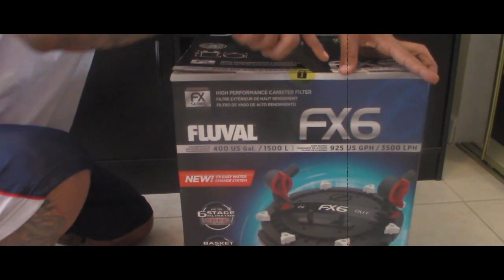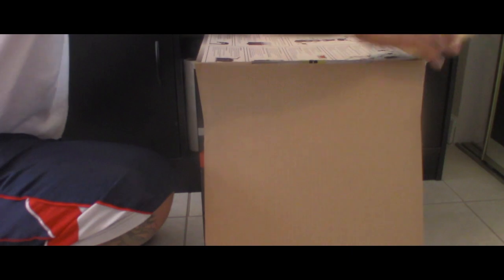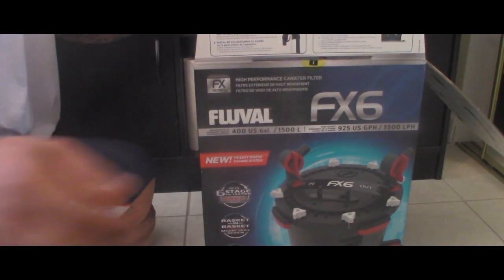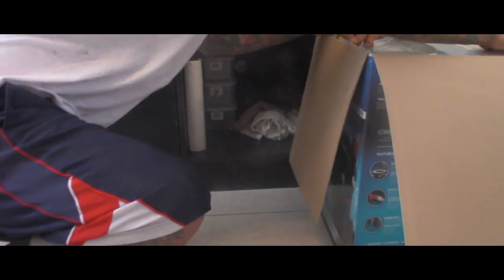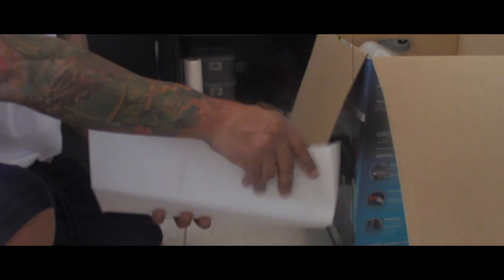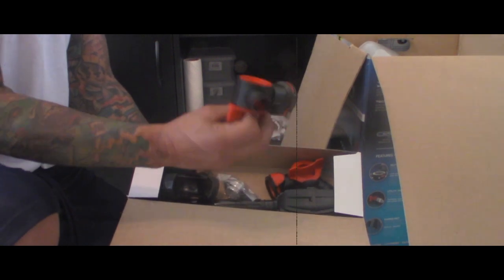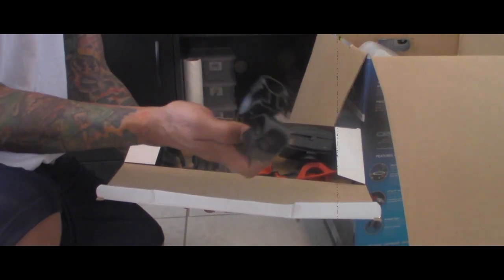Like I said, this thing is enormous. I've seen unboxings of these before and it looks huge when they take it out of the box, but I'm interested to see exactly what it's gonna look like. On the inside flaps they have instructions in a bunch of different languages. Here we have the hoses, the output, and probably some instructions. There are also these little brackets that go on the rim of the aquarium.